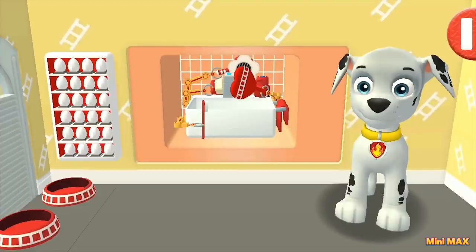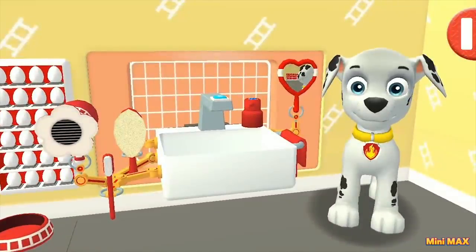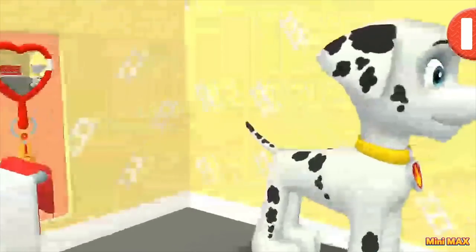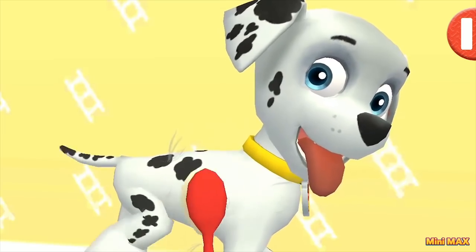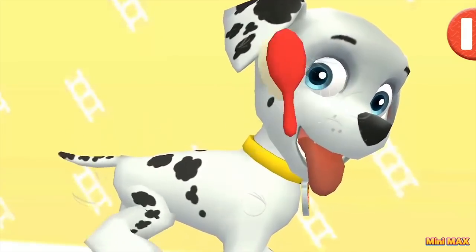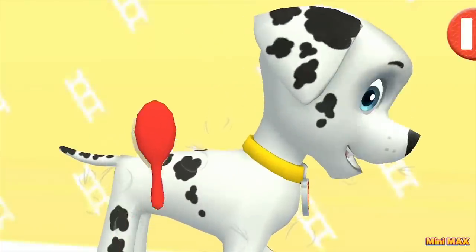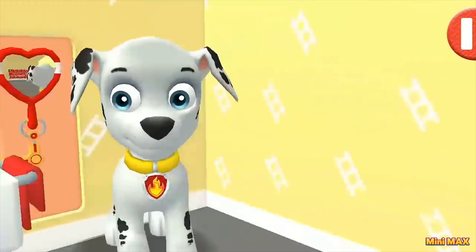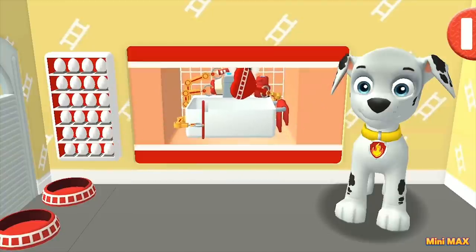Let us comb you! A good comb! Where is our brush? Tie the comb at the sink and comb the puppy's fur! Here it is! I take it! Turn around, Marshall, I'm getting started! That's it! Do you like it? I can see that you do! And here we will stretch — and here it is necessary! I'm irresistible! I agree, yes!